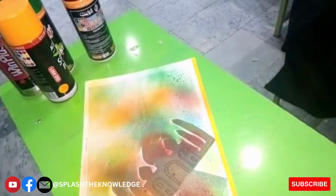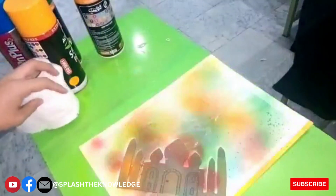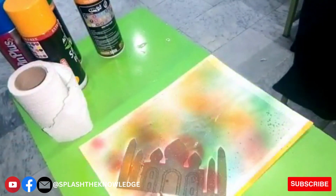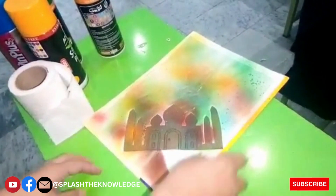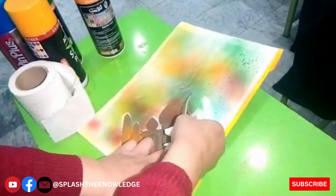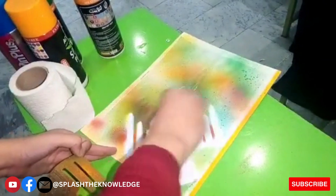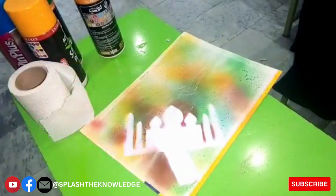It becomes dried very quickly. Now I will gently remove the cutout of Taj Mahal from the envelope. As you can see, I'm removing the cutout, and now the white Taj Mahal silhouette is visible on the envelope.